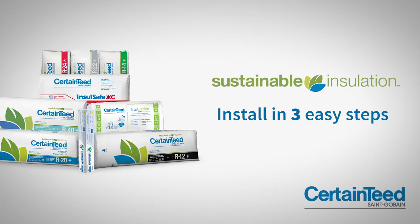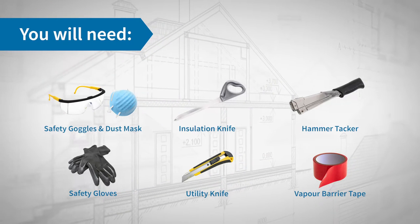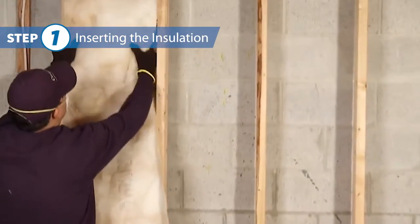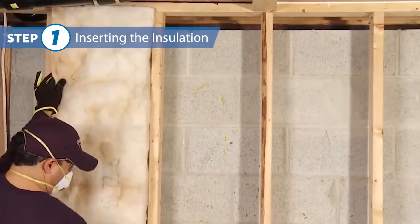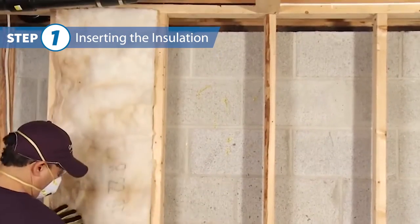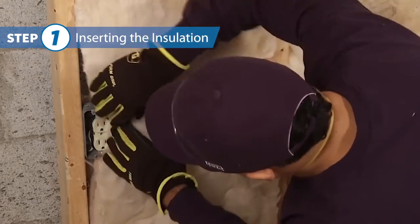Install CertainTeed sustainable insulation in three easy steps. Cut the insulation an inch longer than the space to be filled and tuck it gently into the wall cavity for a solid fit. Be sure to cut around obstructions such as outlets and not to over compress.